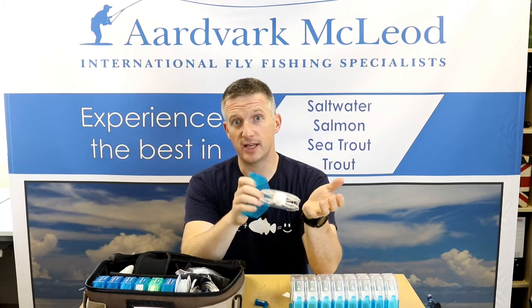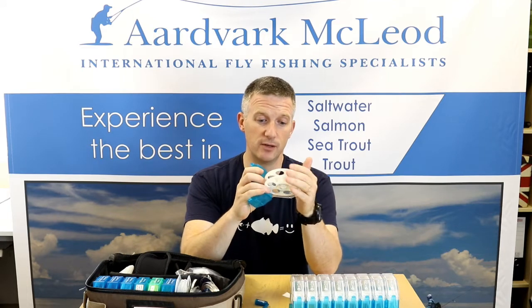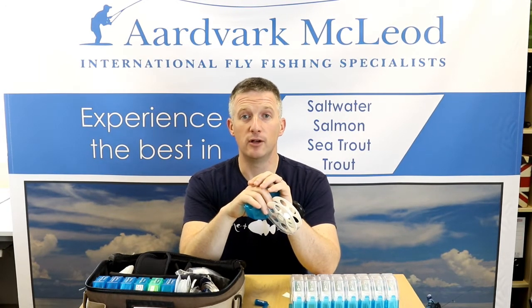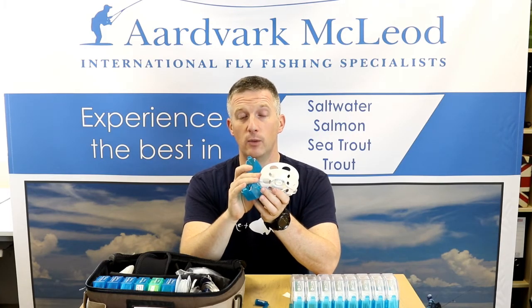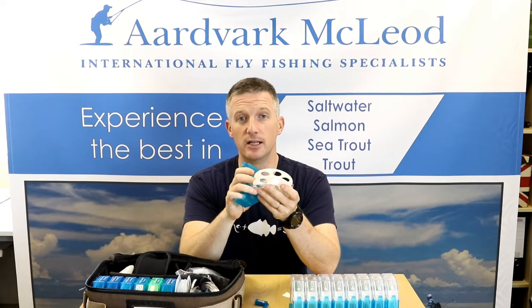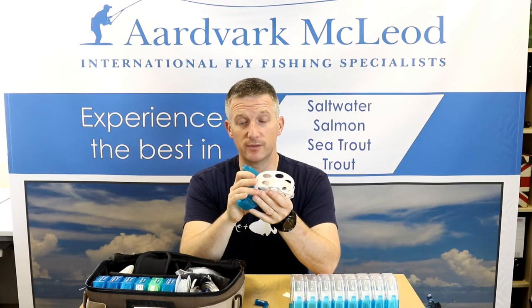The way I tend to set up most of my reels these days — as you may have seen in previous videos — is I use a big backing loop. There's a loop on the end of the backing of all my fly reels, and the loop is big enough to put a whole reel through. At the end of every fly line there's a loop-to-loop connection, whether it's shop-bought welded loops for smaller line weights, or in the case of GT lines, I'll use my own braided loops just for strength.